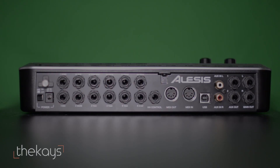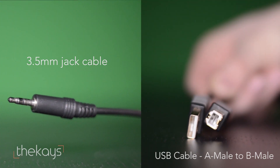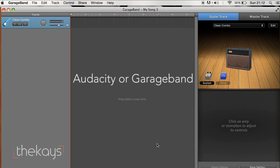You're going to need the following things: a module with either a 3.5mm audio input or a USB input, the cable you want to record with, and a computer with recording software such as Audacity or GarageBand.